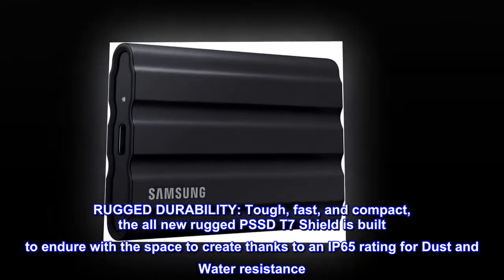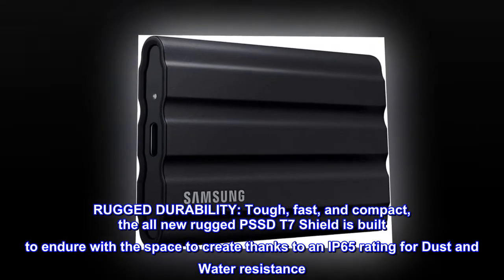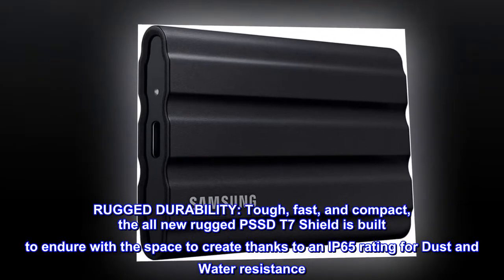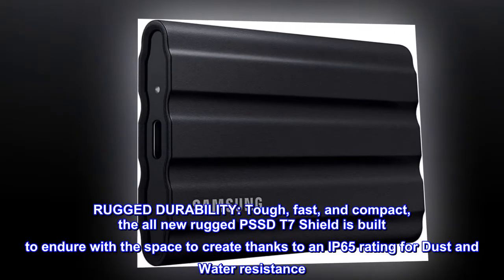Rugged durability. Tough, fast, and compact, the all-new rugged PSSD T7 Shield is built to endure with the space to create, thanks to an IP65 rating for dust and water resistance.